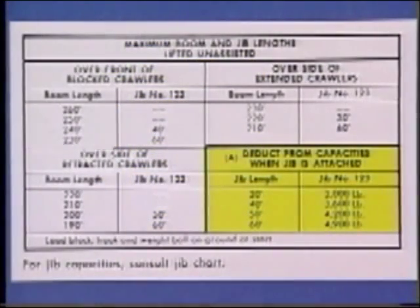Special note should be given to chart A, which shows the weight that must be deducted from the main fall capacities when a jib is attached. In this case, the jib is considered part of the load.